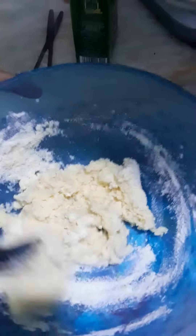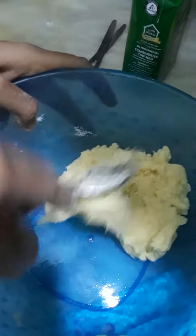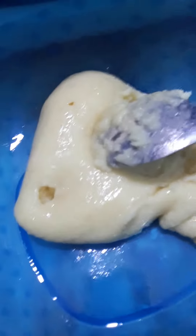I will make the dough. So our dough is ready.